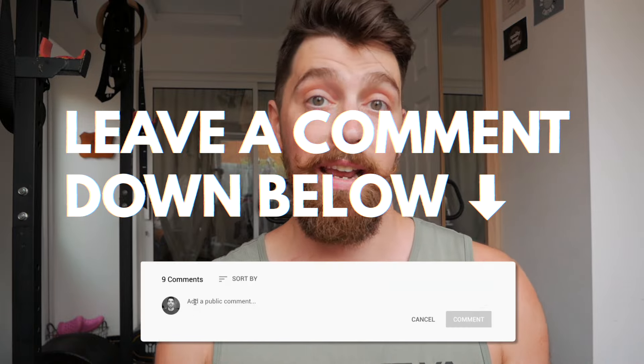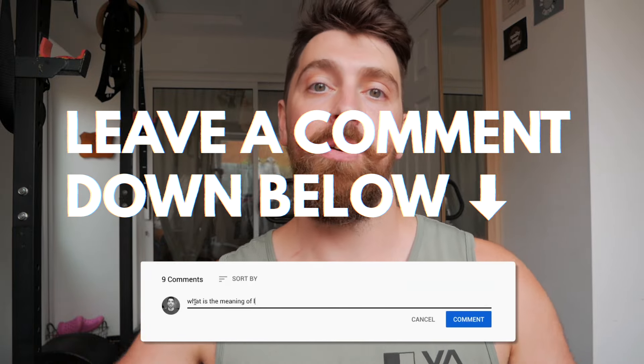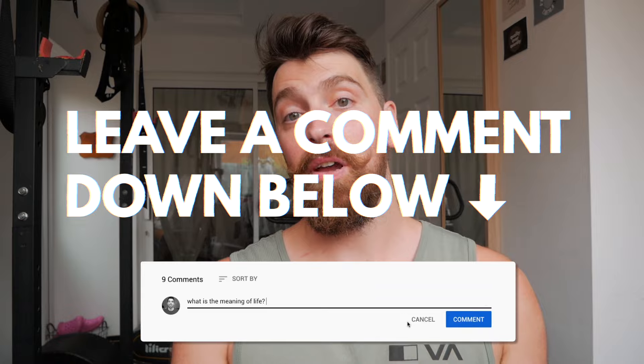Hope this was useful. If you enjoyed it, have any questions, or want to share the tools you use in your training, let me know in the comments below. I've got a video coming up soon on how I approach learning a new skill — it kind of applies to rope flow, also applies to these tools, and lots of other skills I've tried to learn in life like music and language.